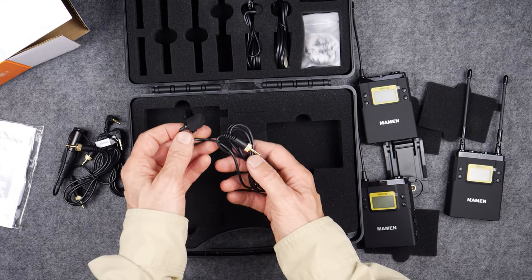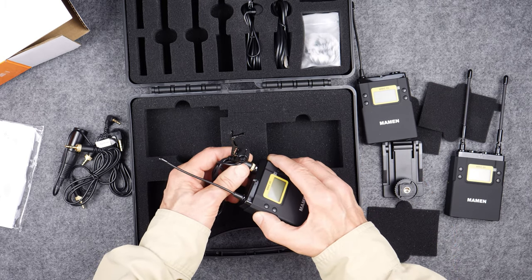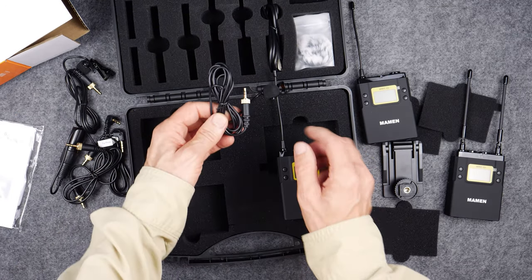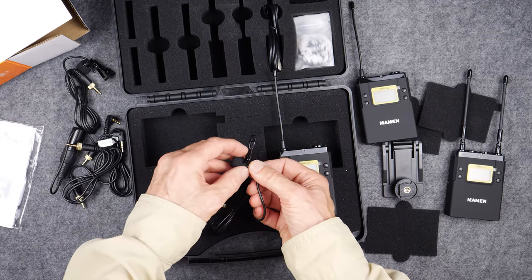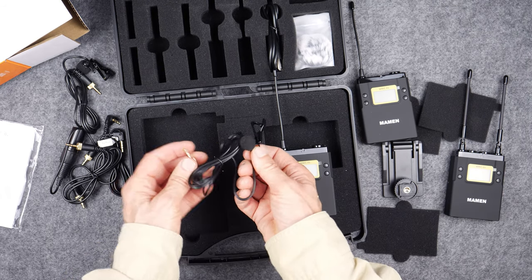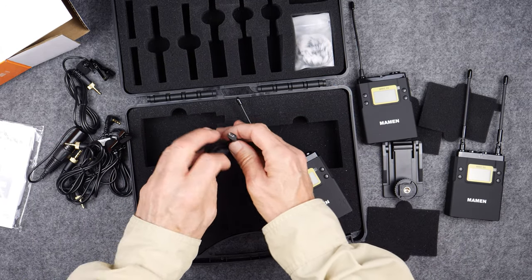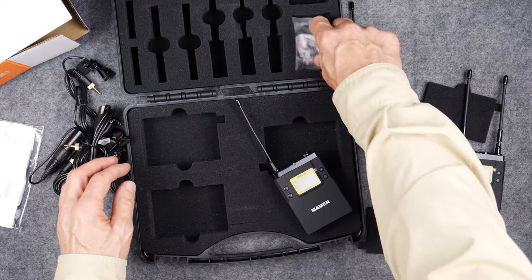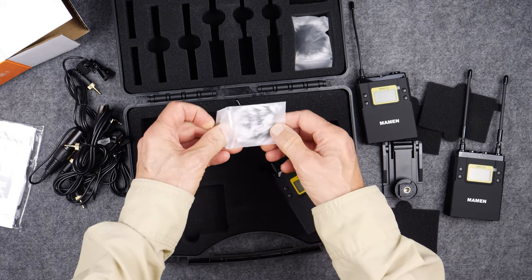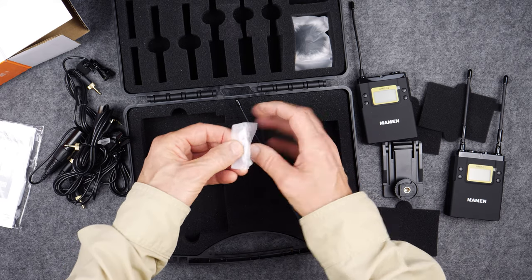This is one of the clip-on lavalier-style microphones. It attaches to the top of the transmitter. We have a second clip-on as well. The pop filters are always a concern about falling off, but these seem to be stuck on pretty well. This is a charging cable — a micro USB to standard USB charging cable. And we have little wind muffs — tiny dead cats for the lavalier microphones.